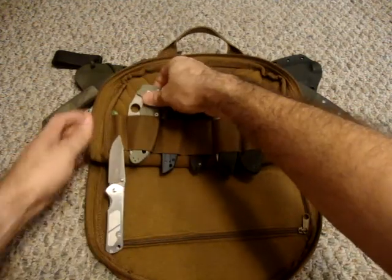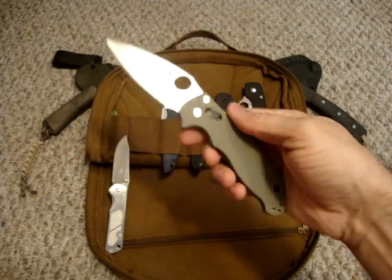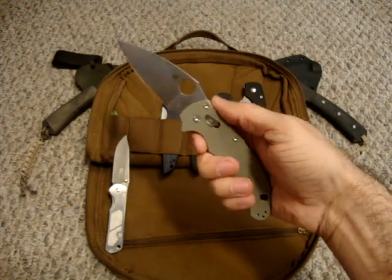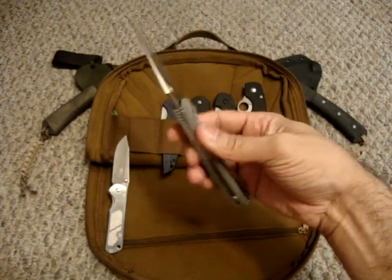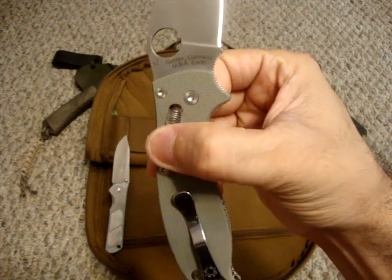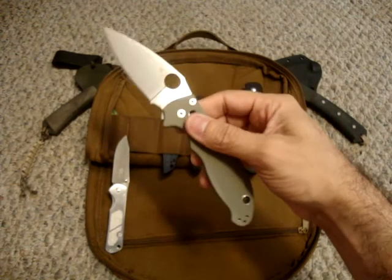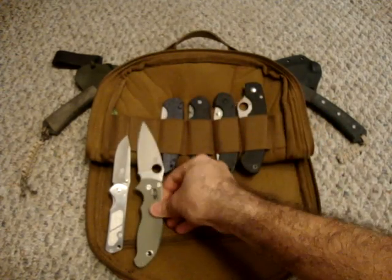The next one is going to be the recently reviewed Spyderco Manix 2. I really love this knife — I love every little detail about it. But I especially love the fact that it has 'Earth' at the end of where it's made. I just get a kick out of that every time I read it. Great, great knife — that's the Manix 2.